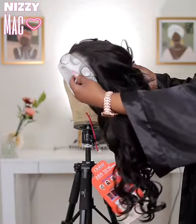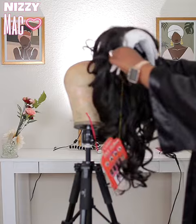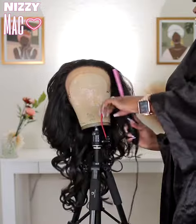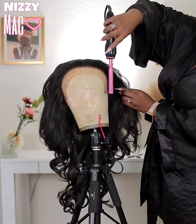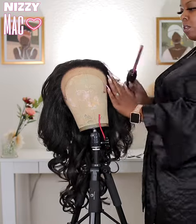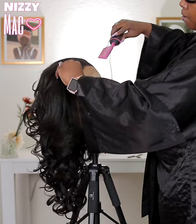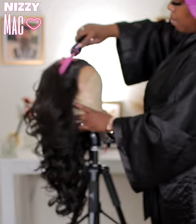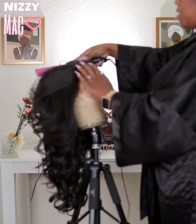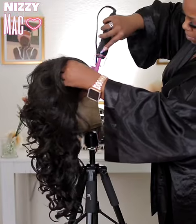Since this is a 360, there is lace all around and you are able to pull it up into a ponytail and do a whole bunch of styles — it's very versatile. I went ahead and plucked and hot-combed the edges. I always start by hot-combing the hairline flat and get those baby hairs out of the way, because the baby hairs can be really thick — like adult hairs — so get them out of the way.